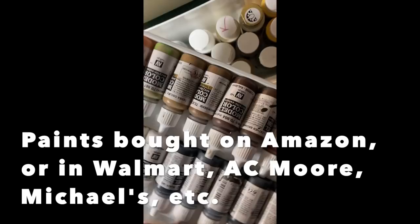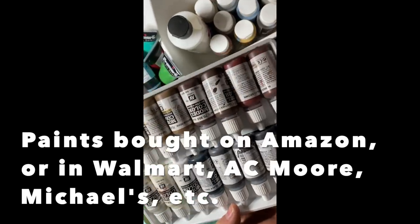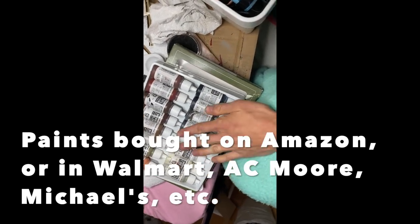These are a matte type of acrylic from the same brand as the airbrush paint I use, but these are just acrylics — not airbrush paints. I really like using these; they're really pigmented and they have a really smooth finish.